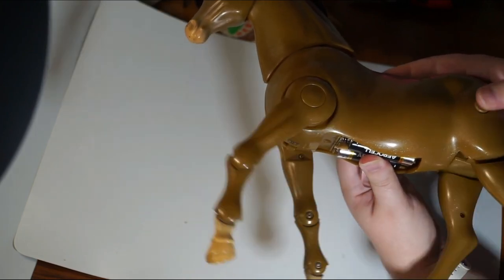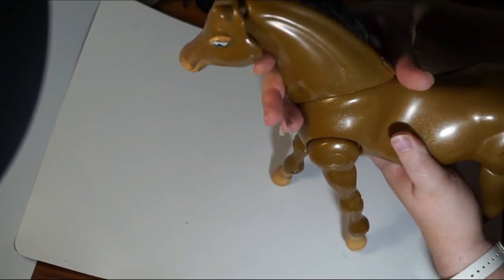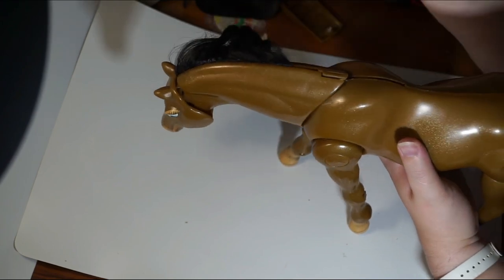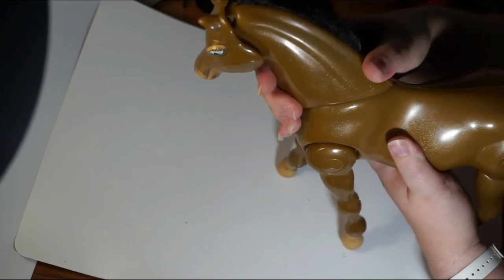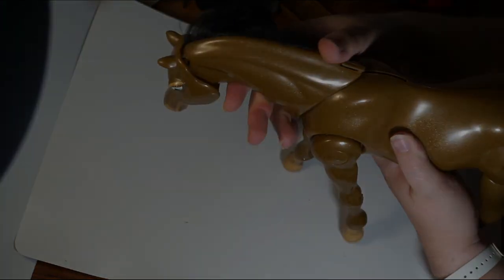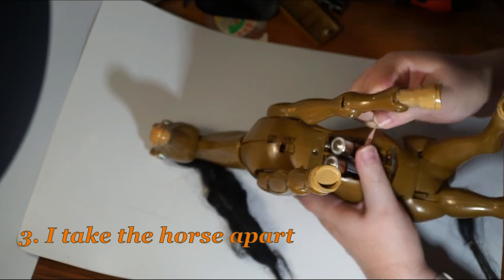Nothing special. I think the neck should move when the horse is walking. It can be moved by hand, but it's not easy — it locks, as if something was wrong with it. But I don't know if it should move while walking or not. Maybe it's just an added bonus. It's not very stable. I'll get rid of the batteries.